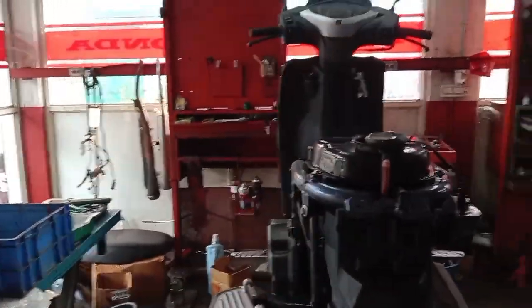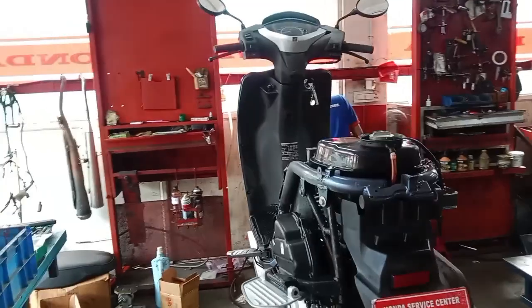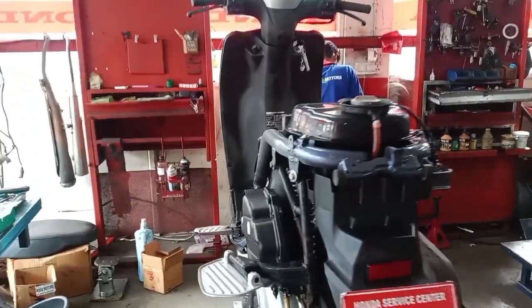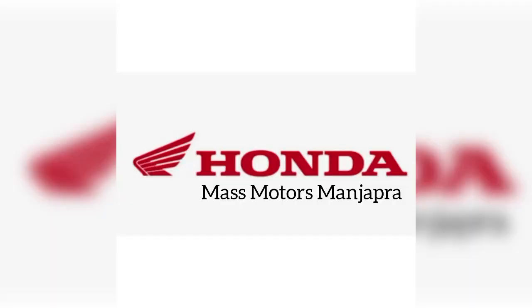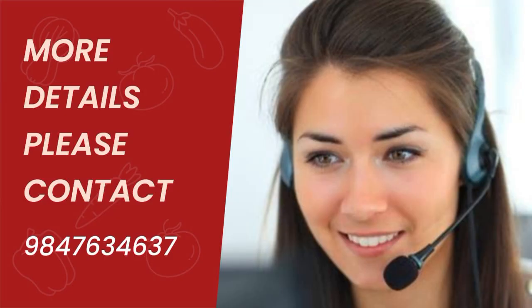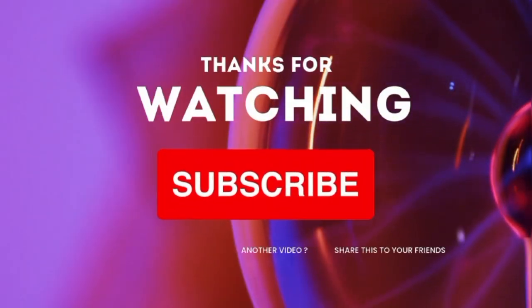Thank you so much for joining us. I'll see you next time.